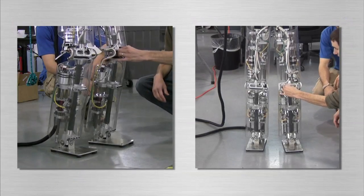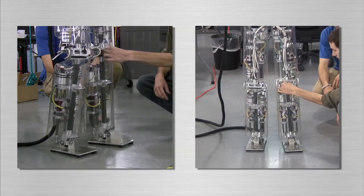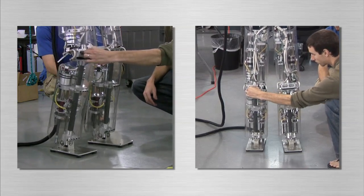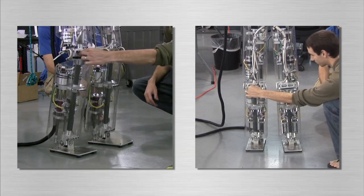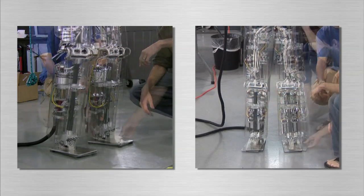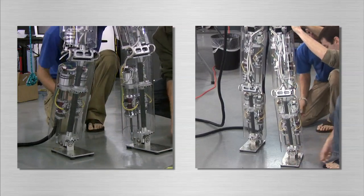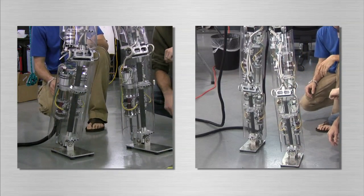Virtual model control is used to control the orientation and height of the body. Virtual springs and dampers are connected to the robot, and the resulting forces are distributed between the support legs. The location of the center of pressure on the feet is used to control the forward and lateral center of mass position and velocity.